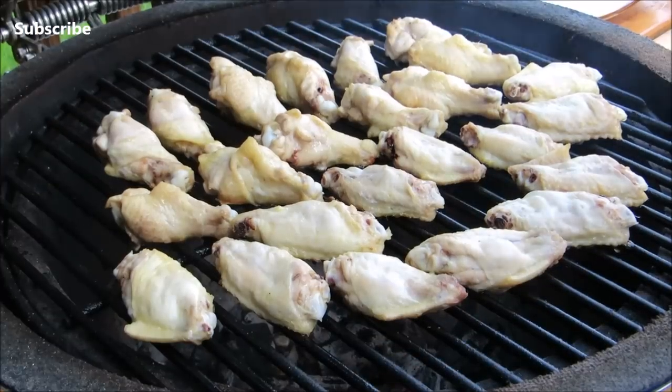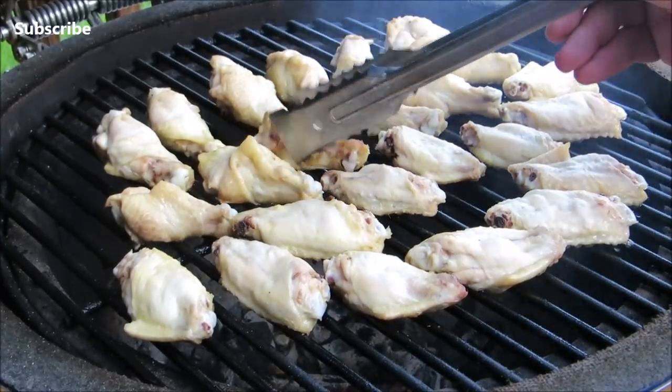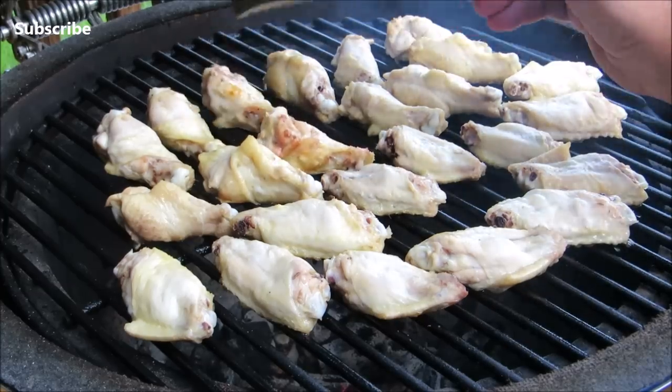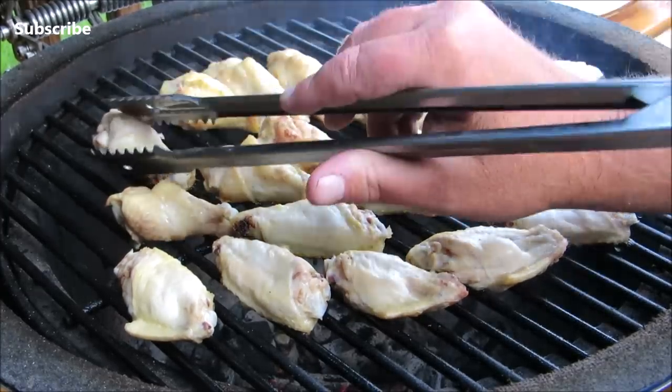And here we are after the first 5 minutes. We're going to go ahead and flip our wings. The smell and flavor you get from cooking these wings over direct heat with that fat dripping right down on the coals is amazing. That's a lot of additional flavor you miss out on when you fry them.